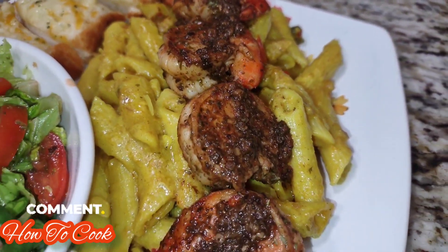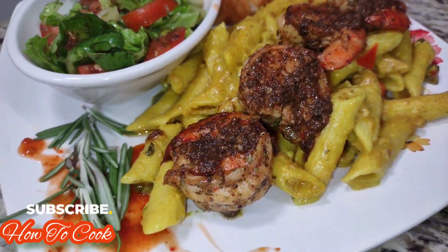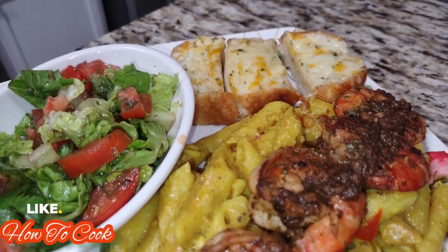I hope you enjoyed the video! Tell a friend to tell a friend and come join us. Let me know what you want to see me cook next in my kitchen, and remember as always, from my kitchen to your kitchen — enjoy!